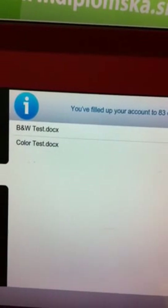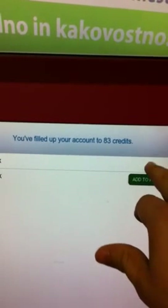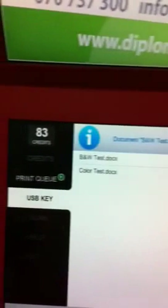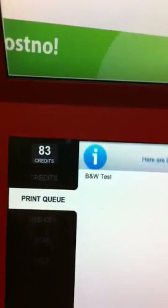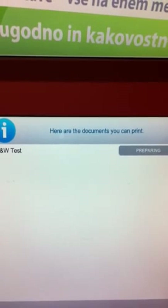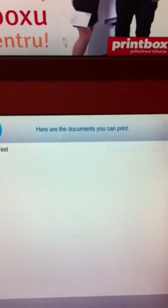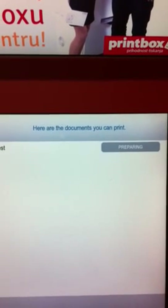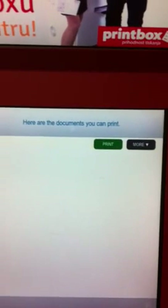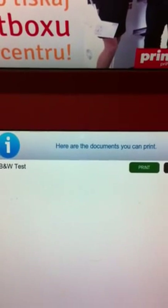Let's do the black and white test first. We hit 'Add to Print.' We have a print queue showing. The document is being prepared, and we're going to see a 'Print' button and a 'More' button. We can simply press print and it will come out right away.